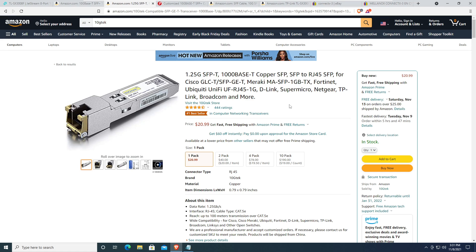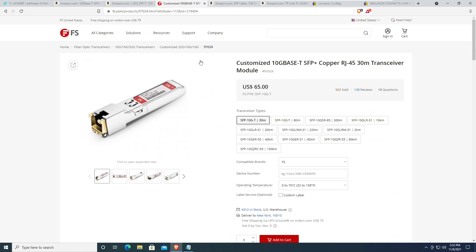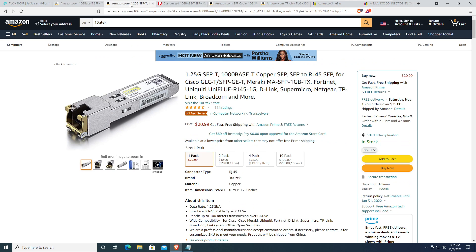If you uplink to a one gig switch and reset the switch, you will not be able to reconnect without a 10 gig transceiver. I used an FS.com 10GBase-T transceiver on hand when I first set up the switch — it negotiated down to 1 gig to uplink my one gig switch, and I was able to configure everything. Once set up, I swapped out transceivers to test compatibility, and both the 10GTek and FS.com transceivers worked fine.